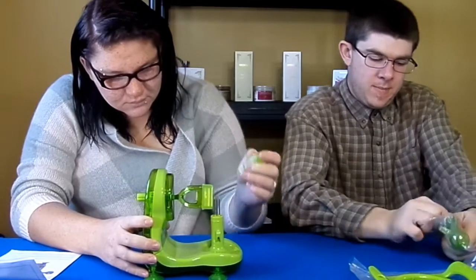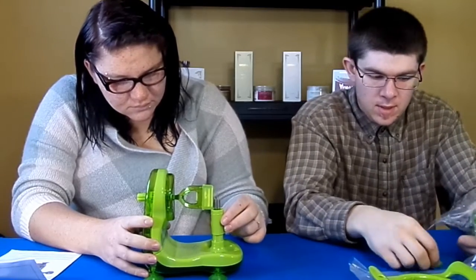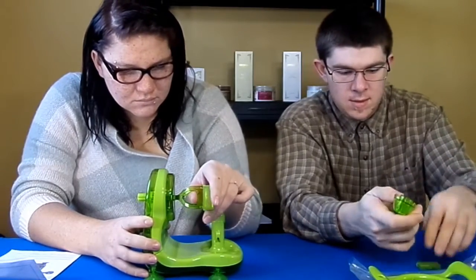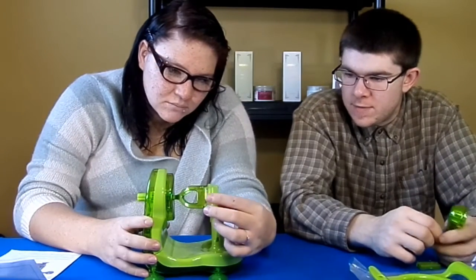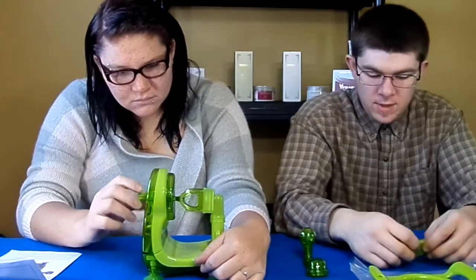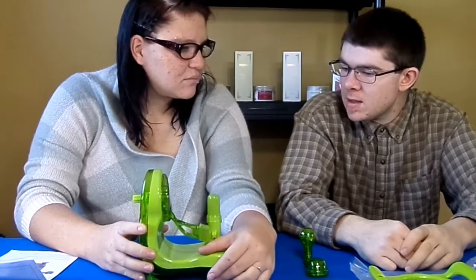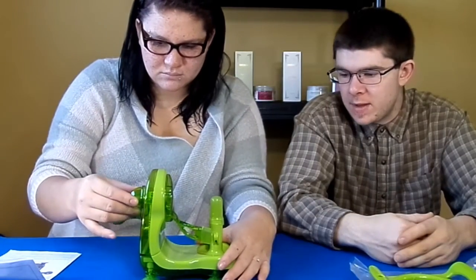I was reading a bunch of different reviews that people have posted about this unit, and they were saying it's kind of cheaply made — it has plastic gears that don't last very long. But for what you pay for it, it's kind of what you're getting. We paid $15, so anywhere from about $10 to $20 you can pick one of these up.